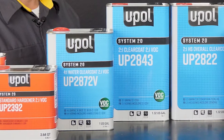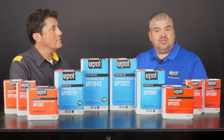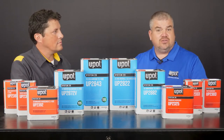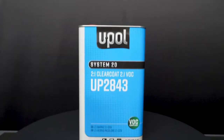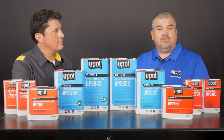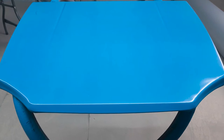Tell us a little bit more about U-Pol's System 20 clear coat line. In addition to sharing the same hardeners as our System 20 primer line, it's available in both Low VOC and National Rule formulations. Our System 20 clear coats are also available in 4-to-1 and 2-to-1 mix ratios to suit your application preference. For the purposes of this demonstration, I'll continue to use the repair part from our Series 1 using U-P2872V System 20 Low VOC 4-to-1 water clear coat.